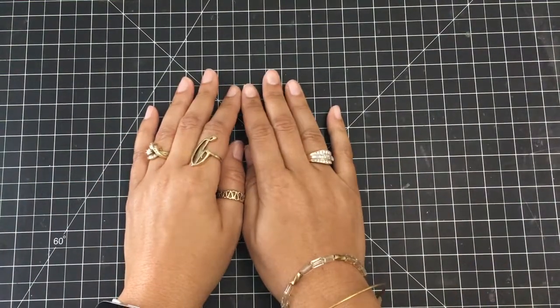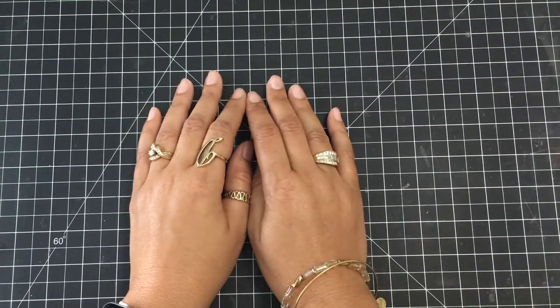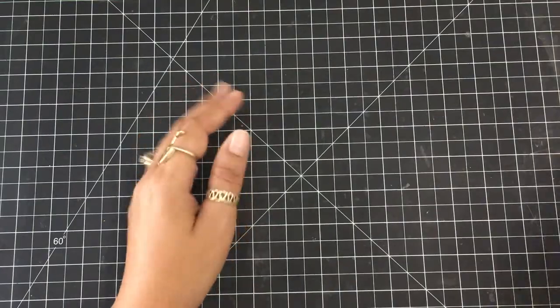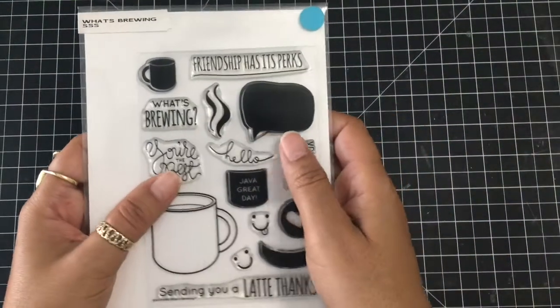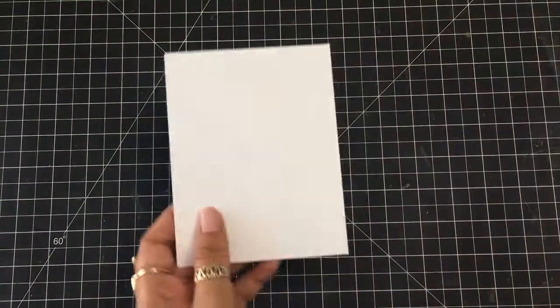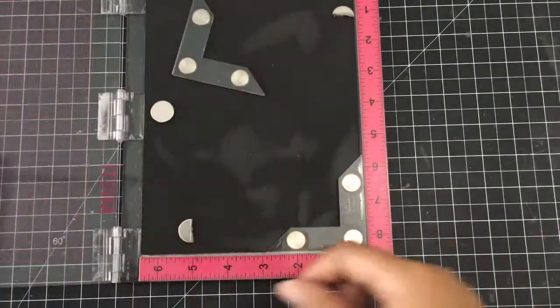Hey everybody, it's Dana. Welcome back to my YouTube channel and blog. I am going to be participating in the 2017 Spring Coffee Lovers Blog Talk, so that means we're going to have a coffee themed card. I'm using the What's Brewing stamp set from Simon Says Stamp and I'm also going to grab a sentiment from the Coffee Talk stamp set from Altenew. This is going to be a pretty simple, clean and simple card.